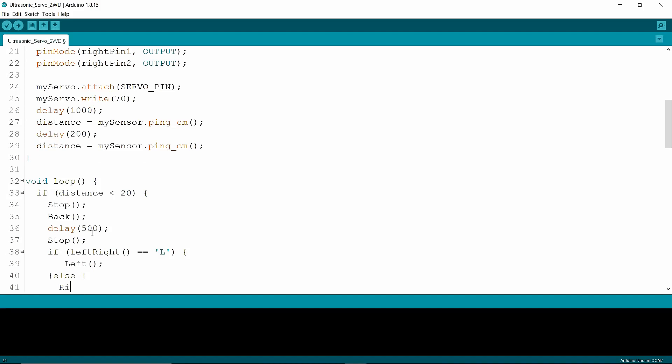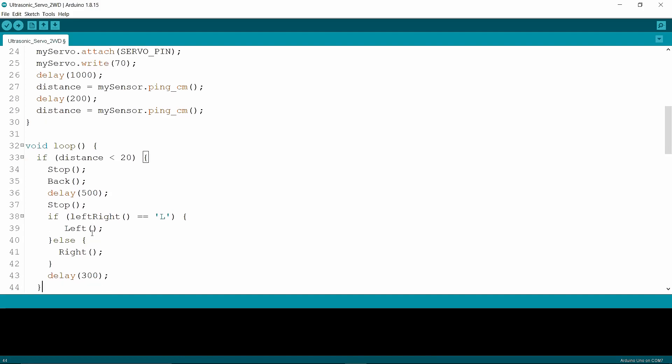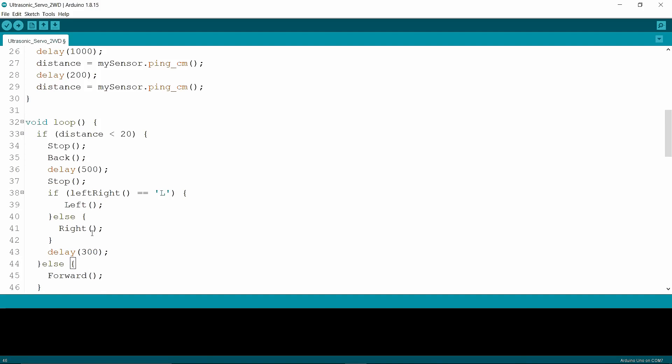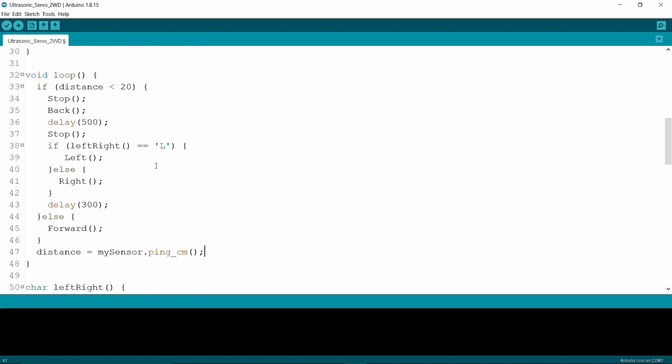Otherwise, I'm calling the right function, then the stop function, and putting a delay of 300 ms. Then I'm updating distance equal mySensor.ping_cm(). If the distance is greater than 20 cm, the robot moves forward.